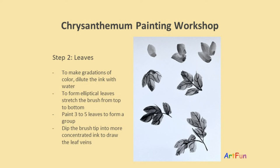Step two: leaves. To make gradations of color, dilute the ink with water. To form elliptical leaves, stretch the brush from top to bottom. Paint three to five leaves to form a group. Dip the brush tip into more concentrated ink to draw the leaf veins.